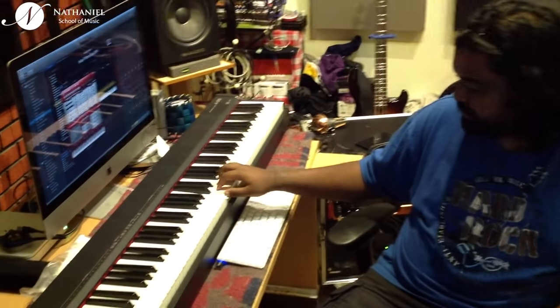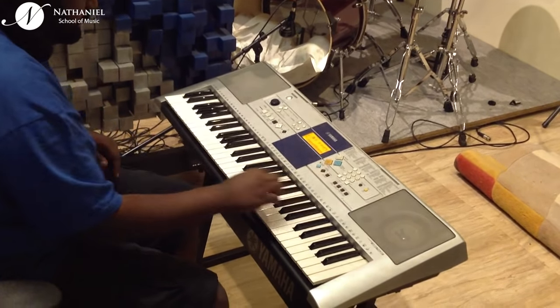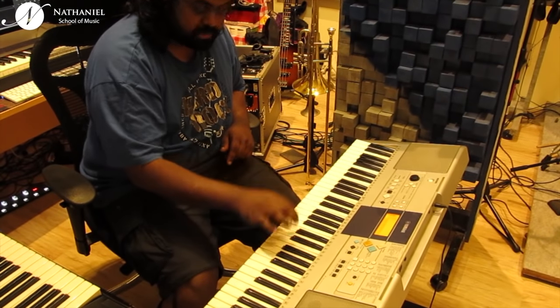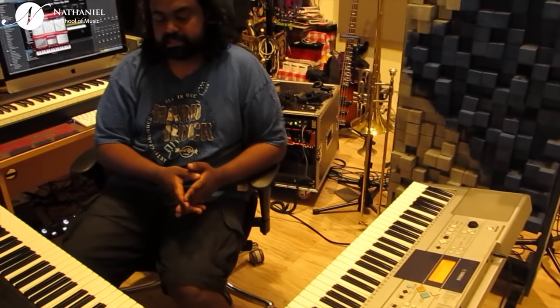The other thing to look for is touch response. All keyboards I recommend should have touch. Touch is basically the ability to play soft and play loud — as the energy you put in increases, the volume gets louder. Some keyboards, especially beginner-level ones, do not have touch. If you are a serious keyboard player, I really recommend not getting a keyboard without touch. For example, on the Yamaha keyboard here, there's an option to disable touch, and however loud or soft I play, it gives no dynamics. Having touch is a very important thing.